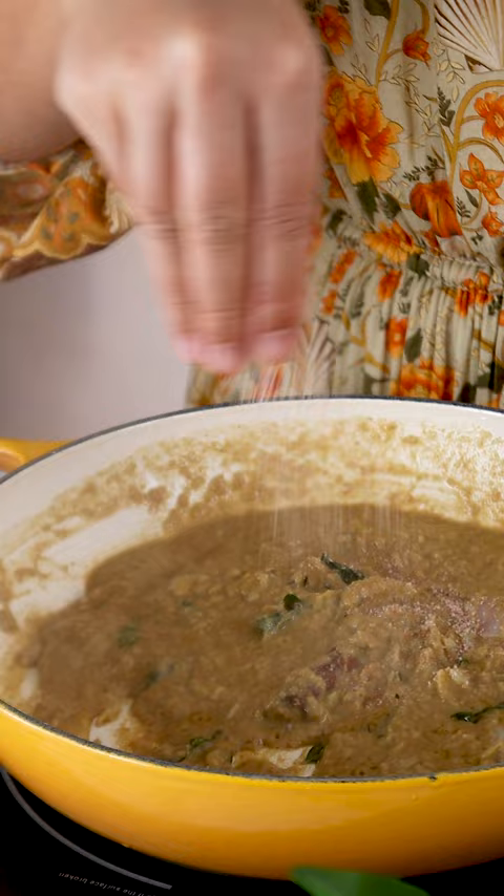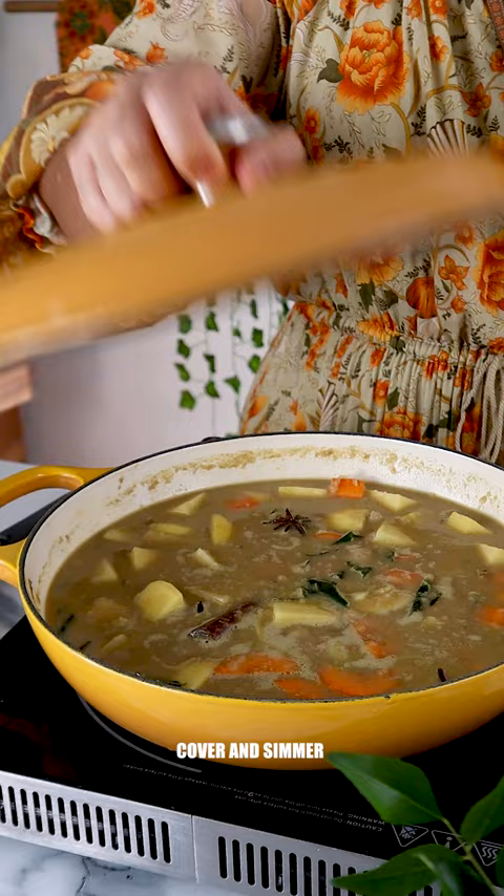Chop some potatoes and carrots and add them into the pot with some water. Cover and simmer. Quarter an onion and add it in along with asam keping.